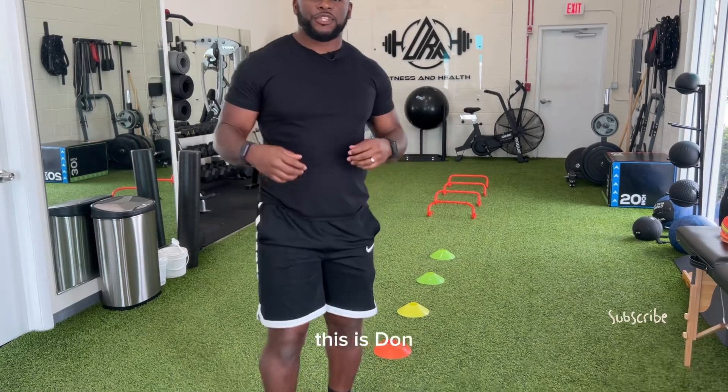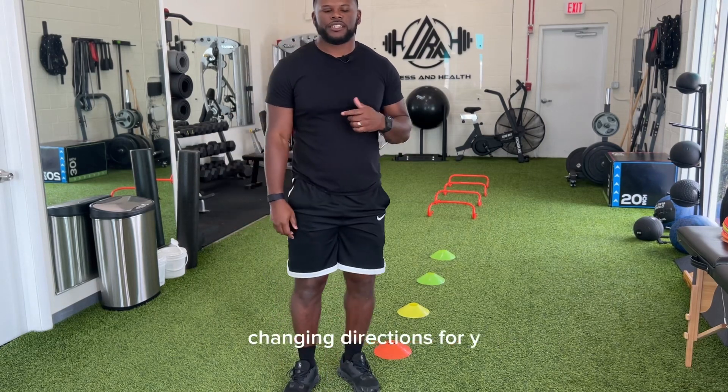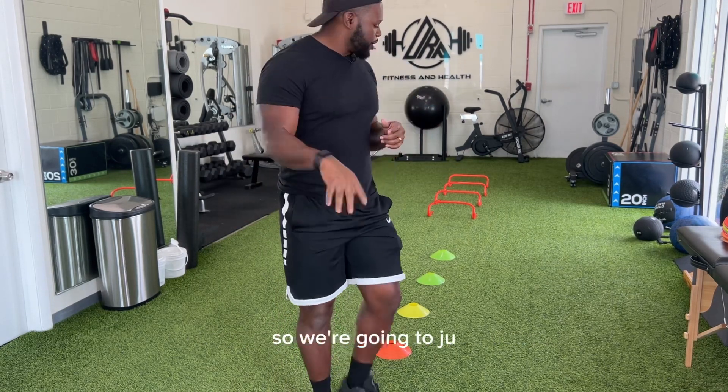Alright guys, what's going on? This is Donald Russell here with DRP Fitness and Health, and today we're going to be talking about changing directions for youth athletes. We're going to jump right into it.